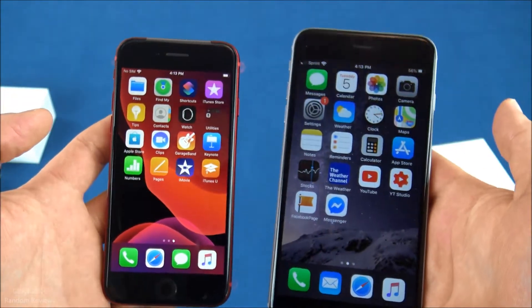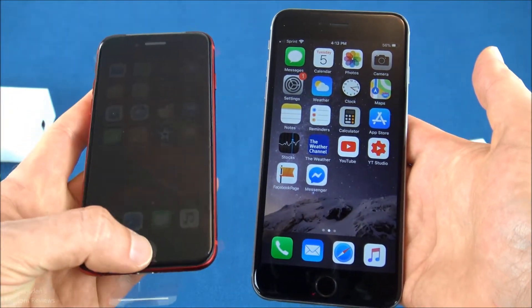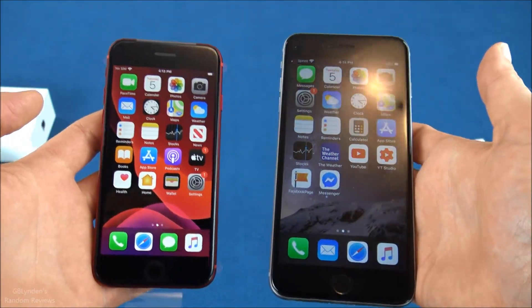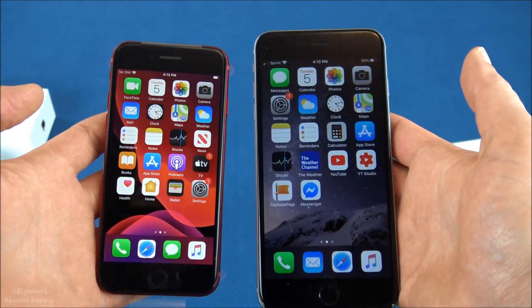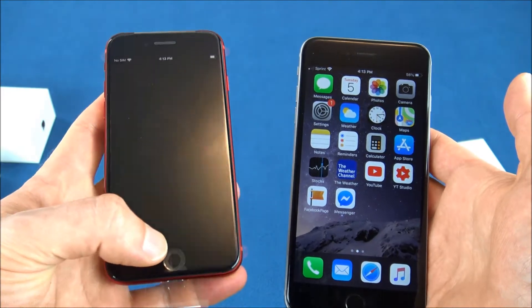The thing I noticed the most is the size — I didn't think this one was going to be that much smaller, but it is, which is crazy. Overall everything seems good and this definitely seems fast.